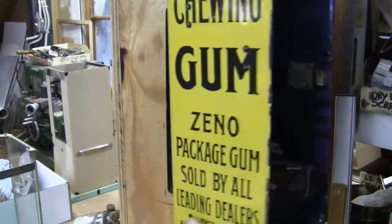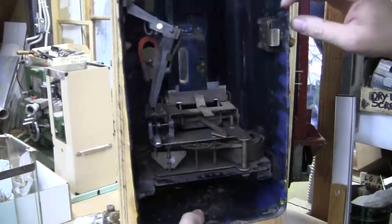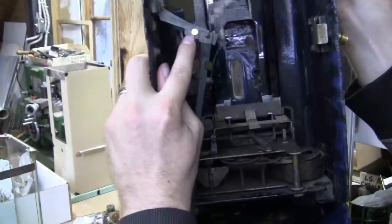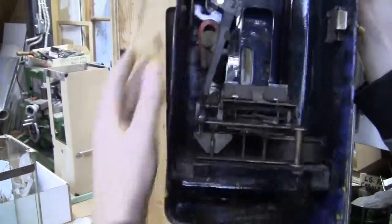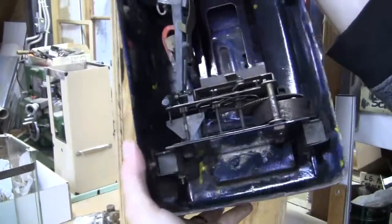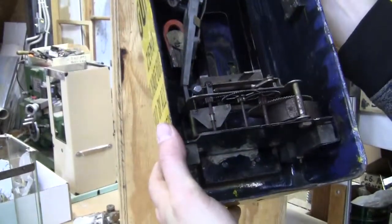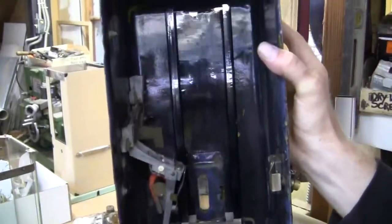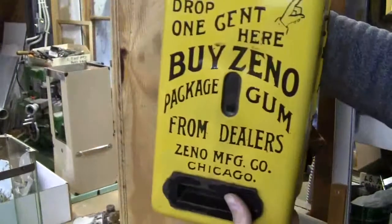Everything is original to the machine on this, except for the lock and there's a bushing right here that we had to replace. But other than that, everything appears to be completely original to the machine. If you have any questions or comments please give us a call or message us. Thank you.